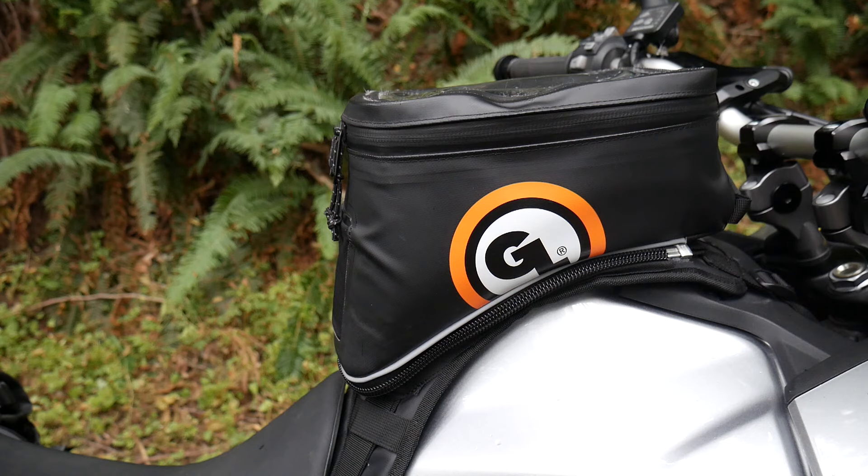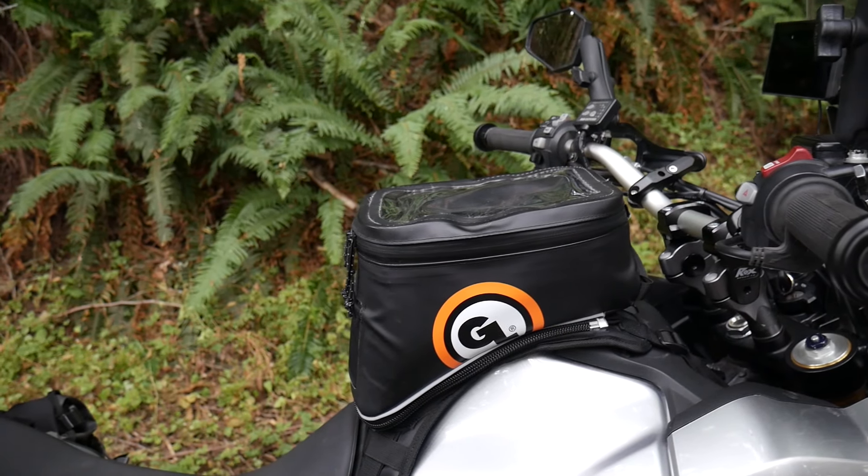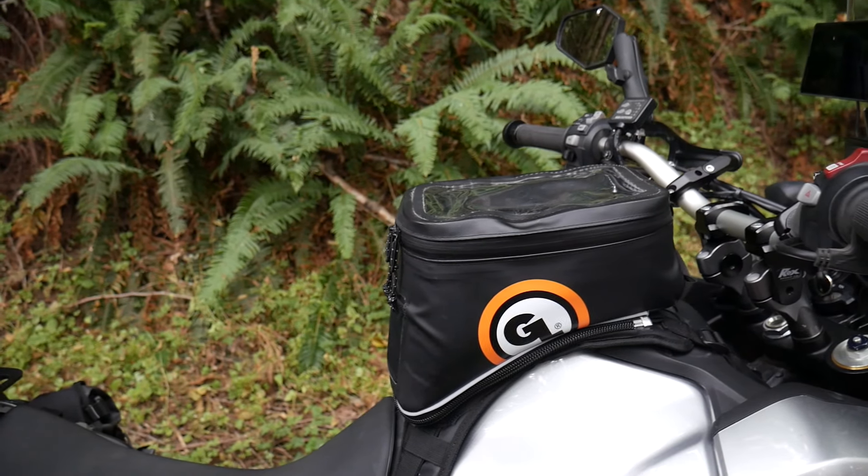Redesigned for 2021 with an emphasis on increasing waterproofness, including the new welded waterproof map and phone pocket, the new Fandango maintains all the rider-friendly features of the original, including a low-profile shape that stays out of the way, a pliable yet rugged structure, and quick, easy access to fuel fills, plus an additional 2 liters of packable space versus its smaller cousin, the Diablo tank bag.